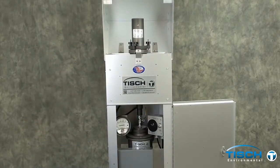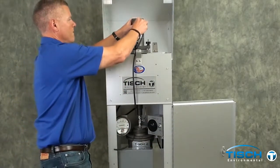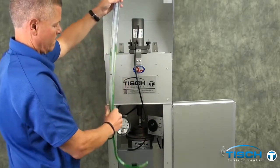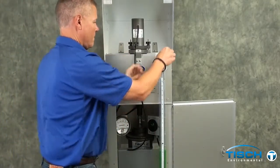The next step is to install the three-foot piece of tubing. Next, you will need to install the TE-5030 30-inch water manometer.